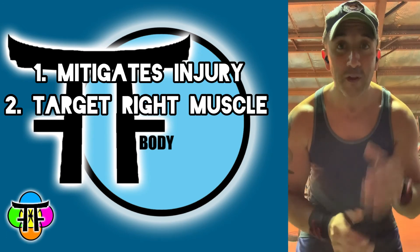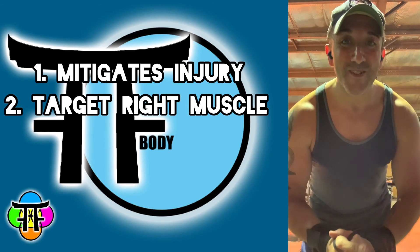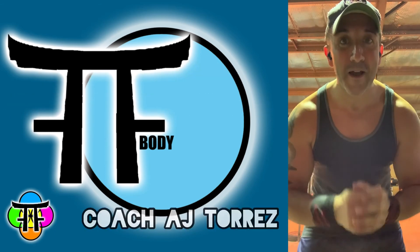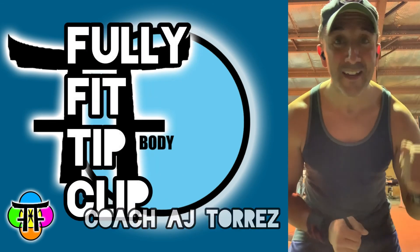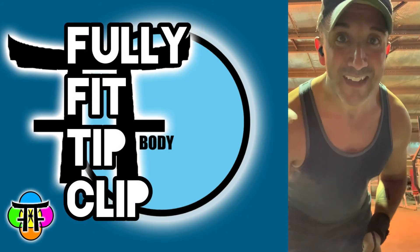So that's your Fully Fit tip clip. Follow for more. I'm Coach AJ and you just watched your first Fully Fit tip clip — catch you next time!